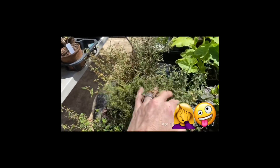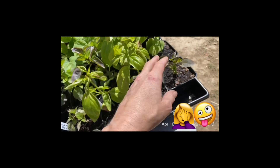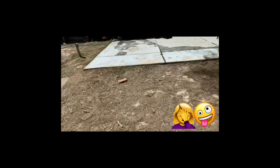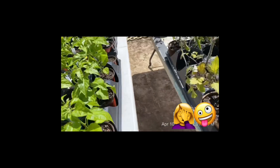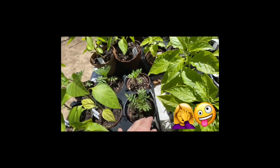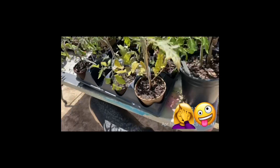I'm going to take this thyme — we got quite a bit of it — and some basil. We got cinnamon basil, large leaf basil, and sweet basil. I've got some more in a big pot over there. And then put some marigolds — we're going to line the fence with those. So that's my job now.